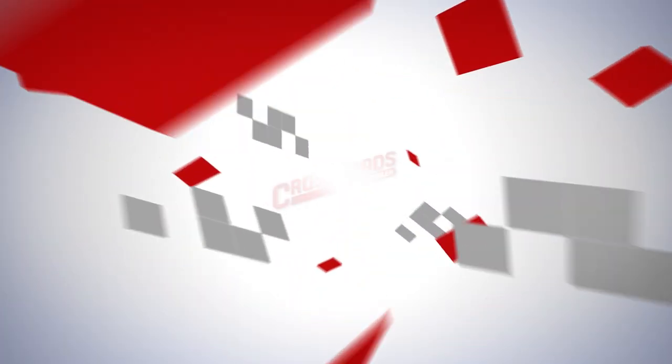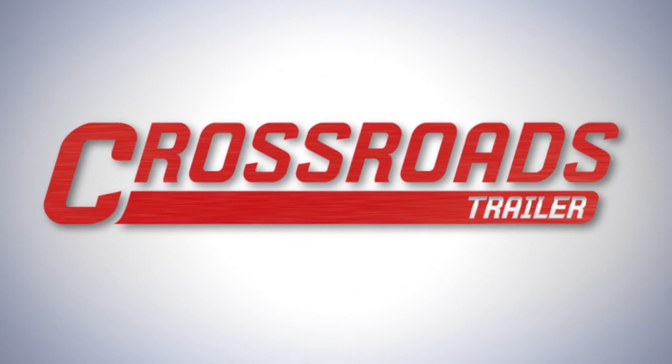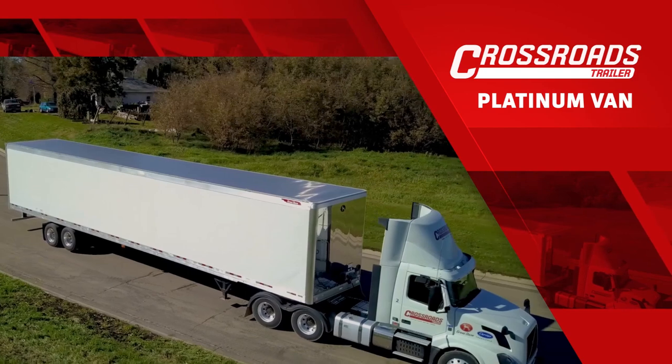On behalf of the entire sales team at Crossroads Trailer, we appreciate the opportunity to sell you the best semi-trailer in the industry. Today, we're introducing Crossroads Trailer's Platinum Edition van.